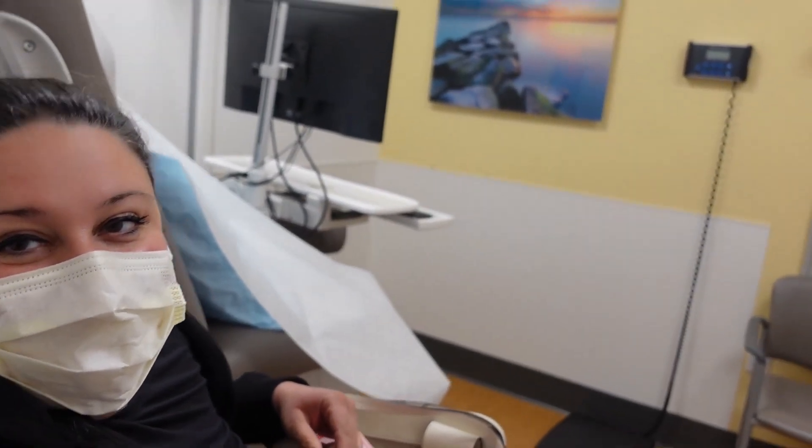Pics or it didn't happen — here I am in the doctor's office. They asked what my pain level was and I said it's kind of like a three, but it's swollen and bruised, and if I step on it wrong it's bad. I don't know what they're going to do.